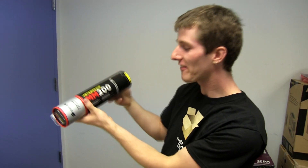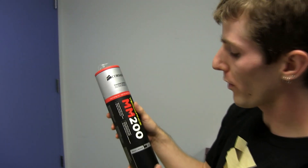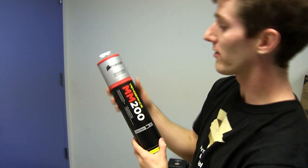Welcome to my unboxing and first look at the Vengeance MM200 Standard Edition from Corsair. It was only a matter of time. Corsair has speakers, mice, keyboards, headsets — they had to do a mouse pad at some point.